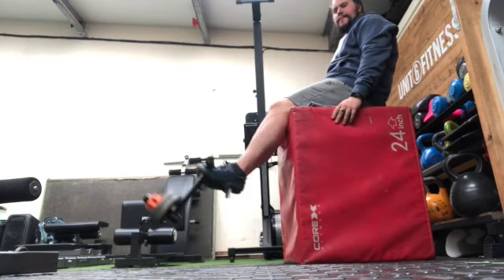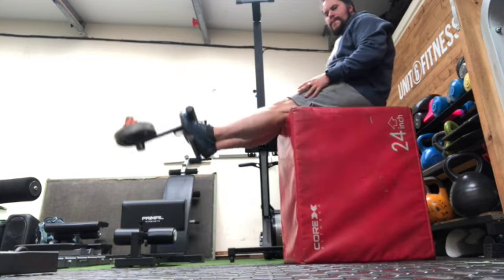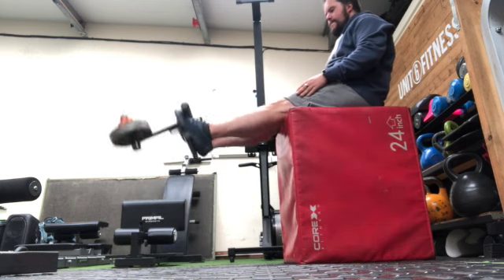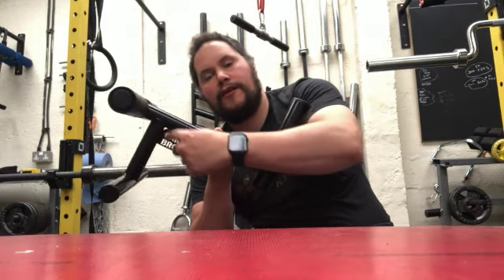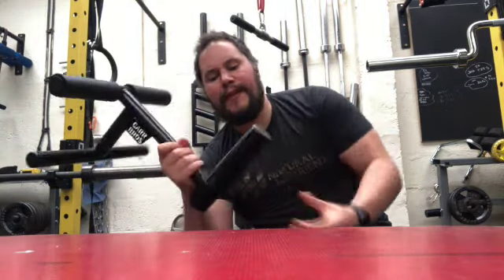Anyway, this particular one from the Car Bros — fantastic quality. The welds are amazing, it's nice and smooth, with rubbery caps on the ends. I absolutely nowhere see this falling apart; it's solid equipment. I also like the logo — I think that's pretty cool.